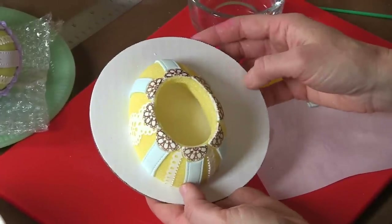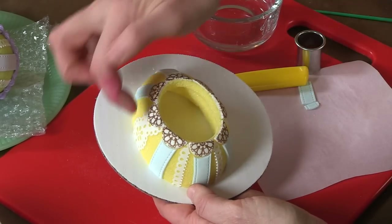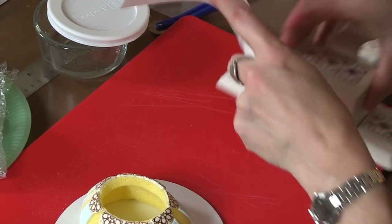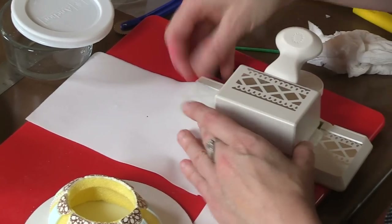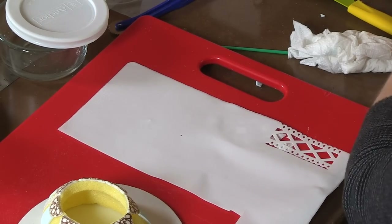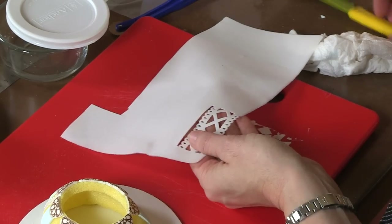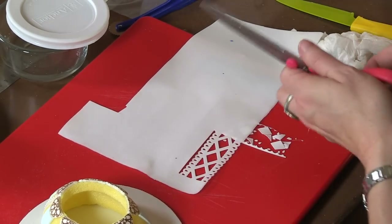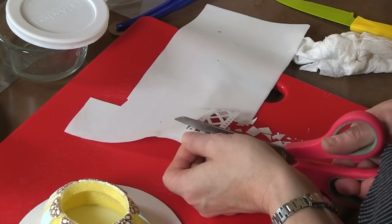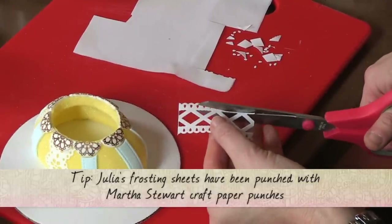I've got the big fondant pieces down with the scallops and the ribbons. The last accent I'm going to put on here are little frosting sheet cutouts. Here's the punch I'm going to use — it's a Martha Stewart punch and it typically makes a trim piece that's quite big, which we'll be using on my wedding cake video coming up. But it's a little too big for this project so I just want the edge of it. I'm cutting out a length of it — that's plenty for the side of this egg. I'm modifying the existing punch to get just those little edgy pieces.